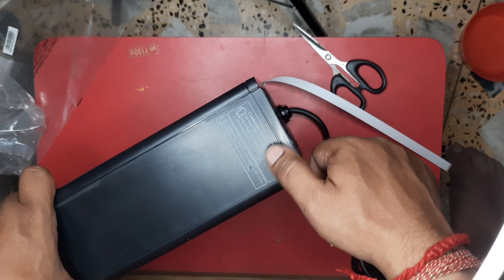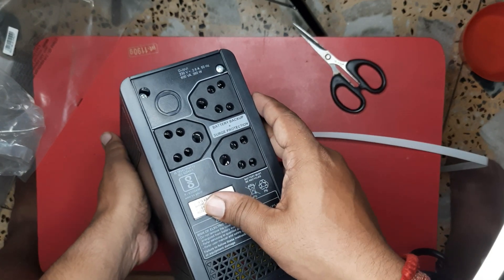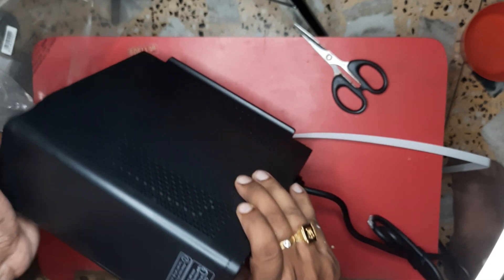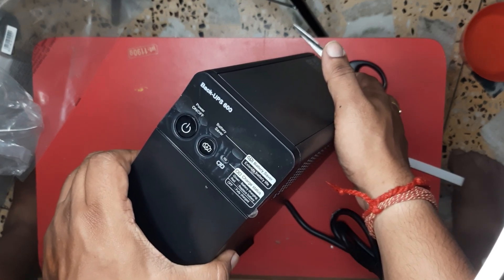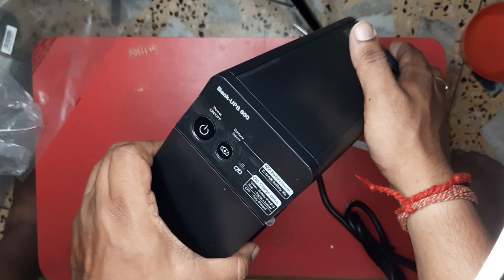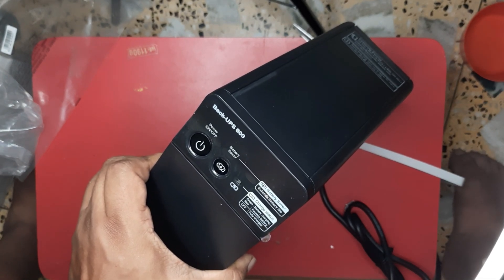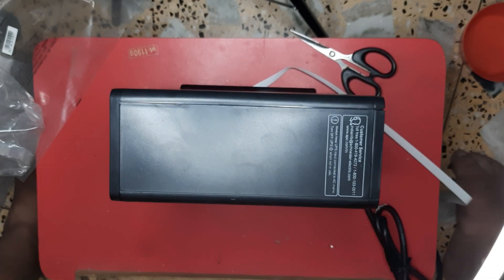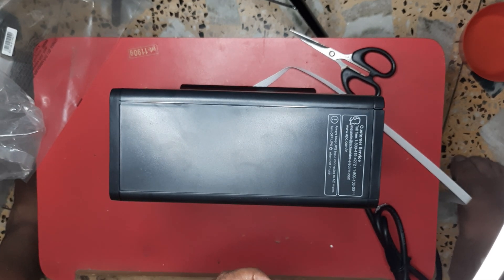Always turn off UPS when connected to AC mains and turn off UPS when not in use. It has three power outlets with battery backup protection, a power on/off button, and battery saver to extend battery life. Green light means battery charging, red light means replace battery, off means fully charged. After using it I will give it a review in the next video. Thanks guys, thanks for watching, don't forget to like, comment and share.